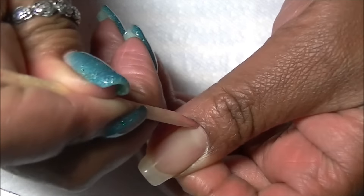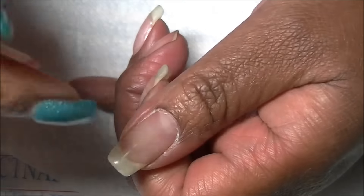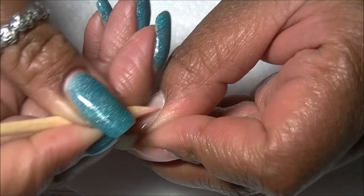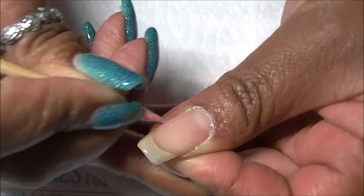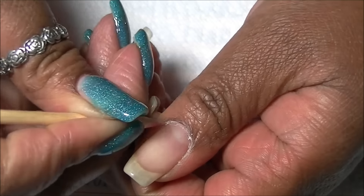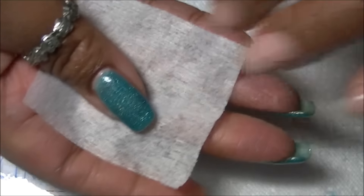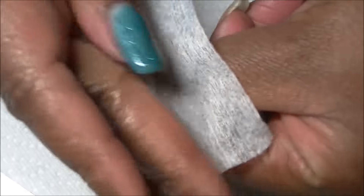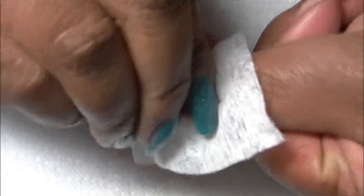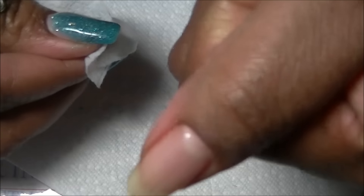I do have a gel overlay on my nail. You just remove some of the dead cuticle, push the cuticle back. I don't know if this is entirely necessary or not, but this is just what I did. Then I took a lint-free wipe and just cleaned the area — especially if you have a lot of nail dust, you want to make sure to clean that out.